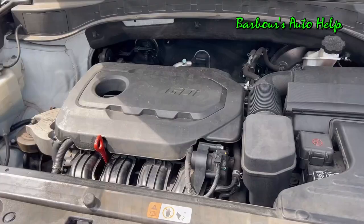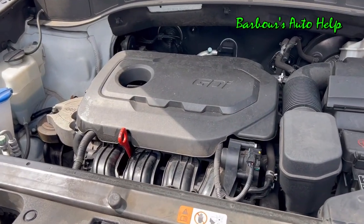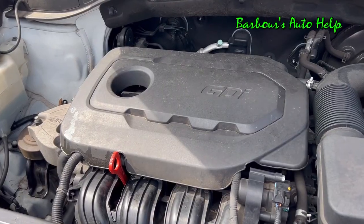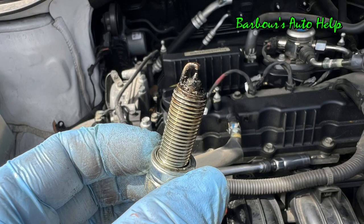So there you have it folks — very useful information, especially when it comes to diagnosing cylinder-specific diagnostic trouble codes or locating cylinder-specific components.